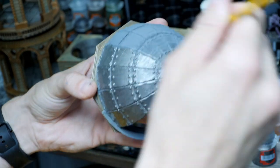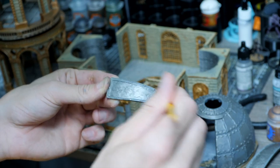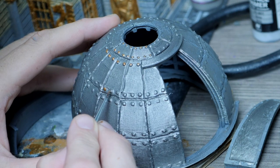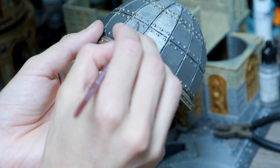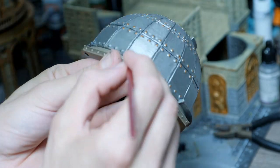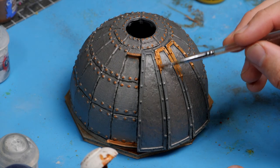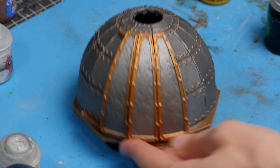Next up was to paint the dome itself. I coated it all with a Lead Belcher silver from Citadel and then came back in with those same coppers to add a few extra highlights and details. I then took my time going around the roof adding copper paint onto all of the nails sticking out of the top of the dome, and once done with the nails I came back in with that same colour to highlight the edges of all the areas along the top that open up to reveal the inside of the dome.